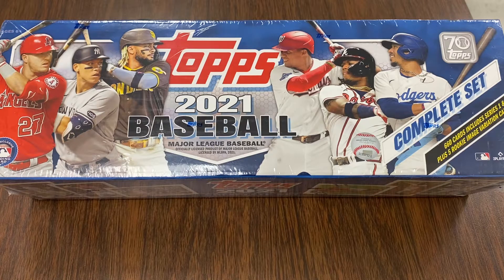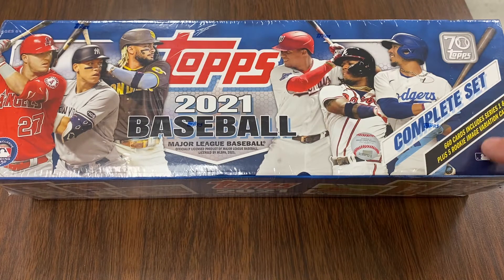What is up YouTube? MJ's Classic Pools here, and here we are with another opening video. This is actually the complete set. I wanted to pull these open so I could get — I bought this set with the intention to get the five rookie image variation cards.